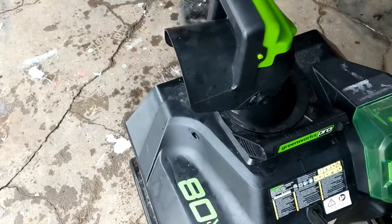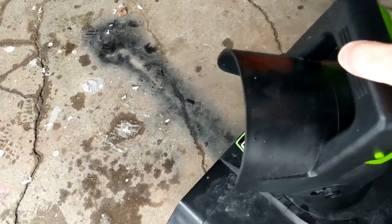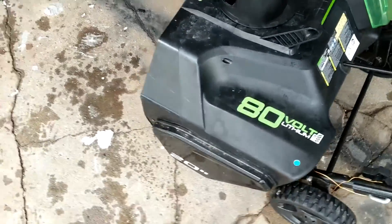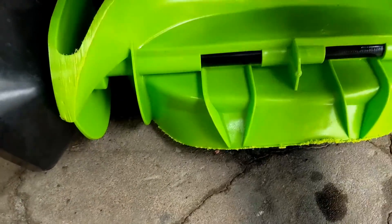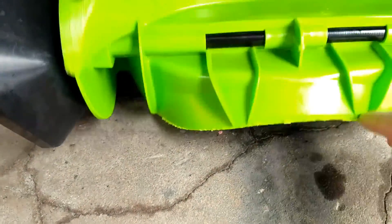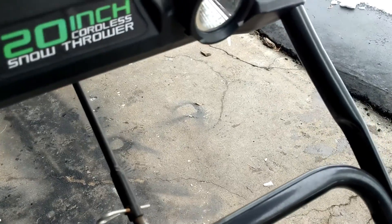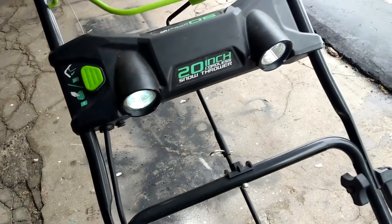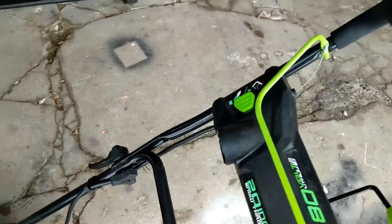It's got a chute here that you can rotate and turn with a little handle up top, so that's pretty handy. You can also adjust how high or how low you want it to shoot. The augers on it are made of plastic but they're a little bit scuffed up — I've probably had this for four or five years at least. It does come with some lights and you can turn them on, but of course that's going to result in more battery drain.